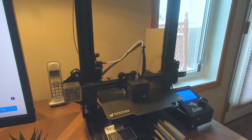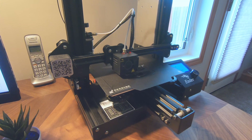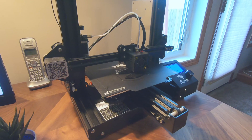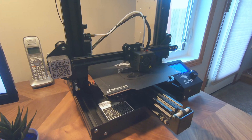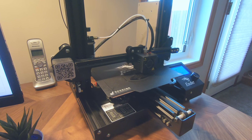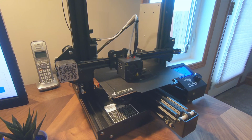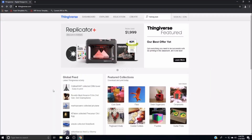As you can hopefully see, the printer is currently working on both halves of the lure. This particular print, based on the quality settings we've chosen, will take about an hour to print both halves. Then our goal is to basically take the print and turn it into a fishing lure. I just wanted to show you where we get all of our designs that we 3D print.